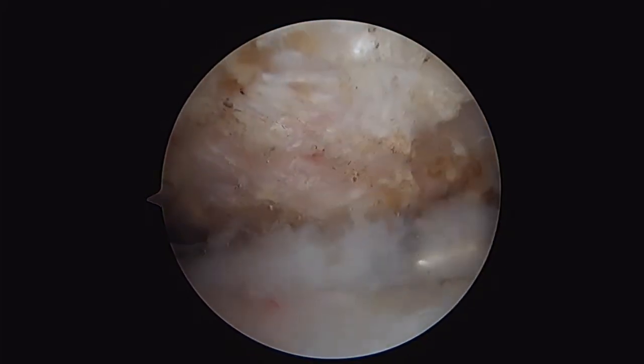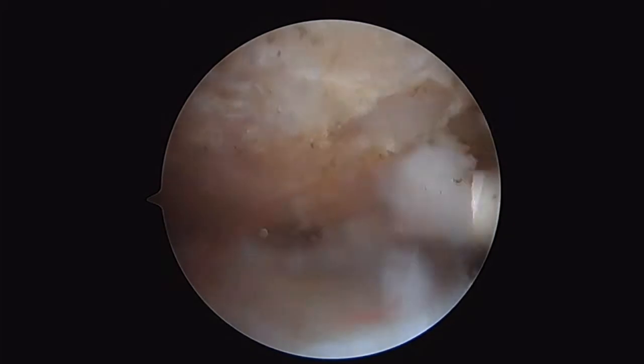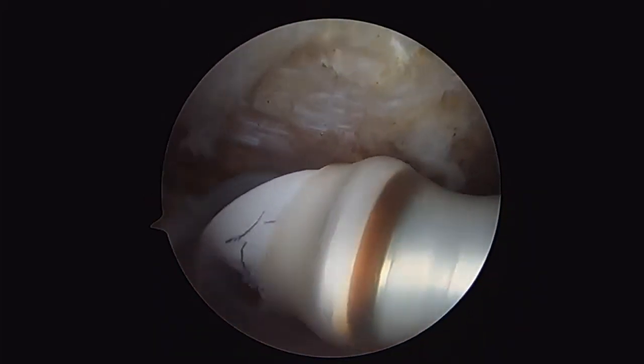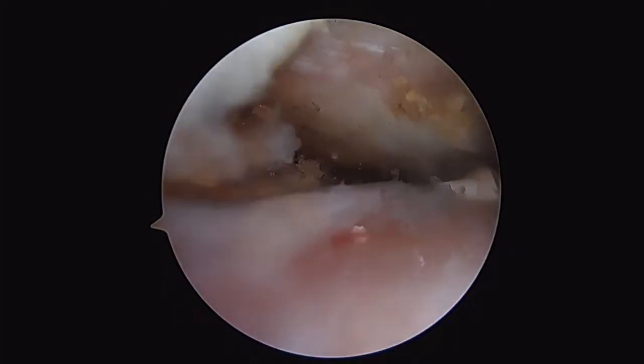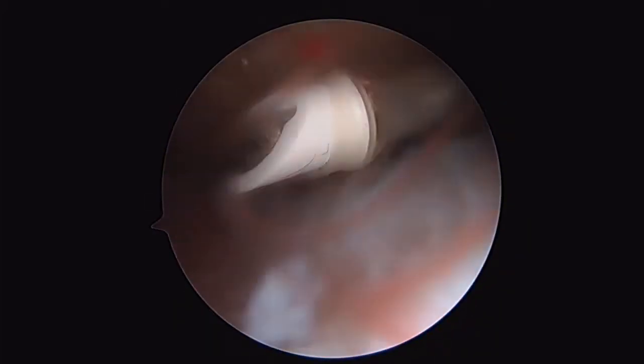I like this device. Its configuration allows me to get underneath an acromion very nicely. You can see how I utilize this elbow to retract the soft tissues beneath. It allows me to get good leverage to actually just scrub the soft tissue off the undersurface of the acromion.